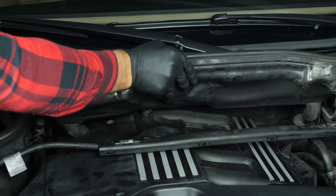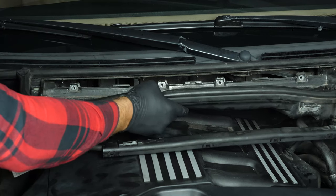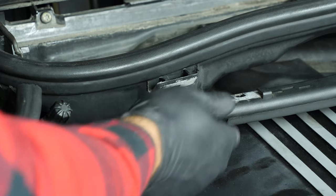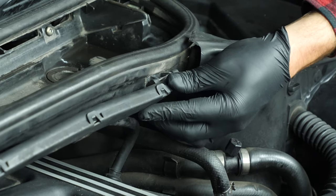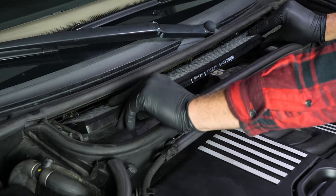Screw the four flange screws back on the cabin filter, then reclip the common rail on the breather duct. Put the cabin filter back in place and screw in the screws for the cover.